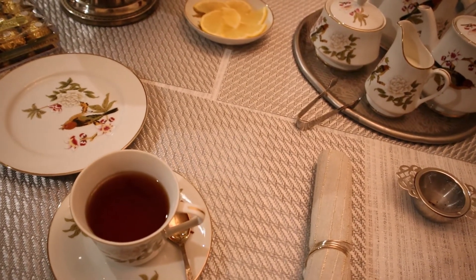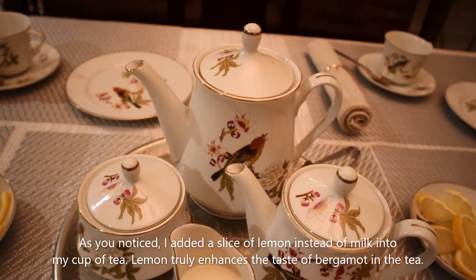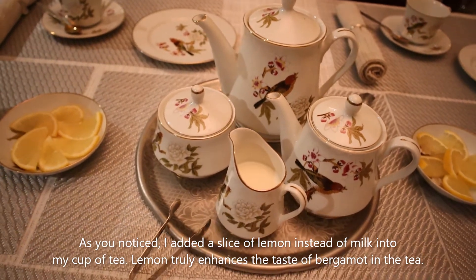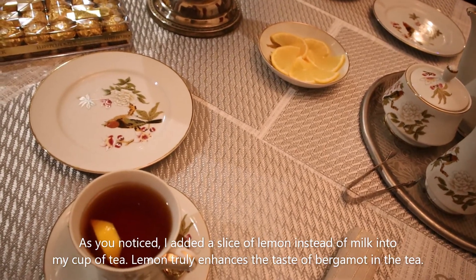So milk is always added after the tea. And in a bigger pot I have just plain boiled water. Your guests can add this hot water to the tea, which I did so it's not that strong.